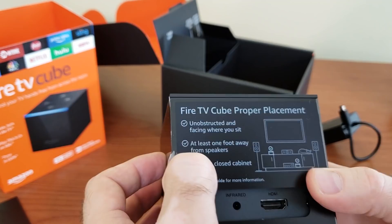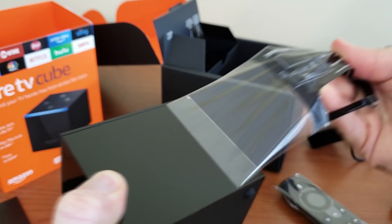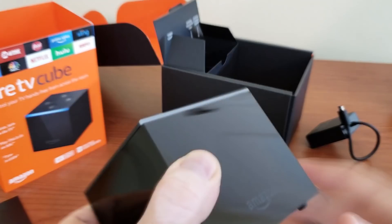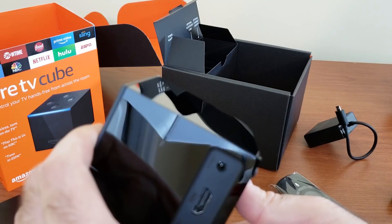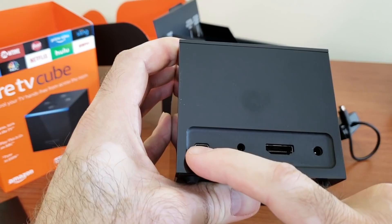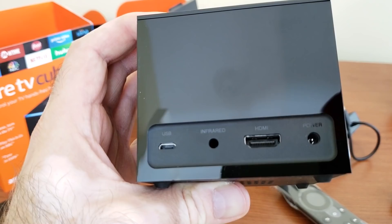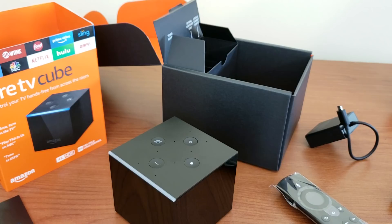The box should sit in an open area at least one foot away from speakers, and not in a closed cabinet. If you're touching this box a lot you will leave tons of fingerprints because the mirror finish is just too shiny. In the back: HDMI port, proprietary power, micro USB, and the infrared extender — all labeled. Now we're going to plug it in and see if we can get some decent performance and see how it works with my local server and media streaming on the internet.